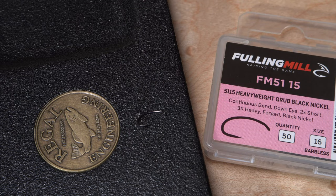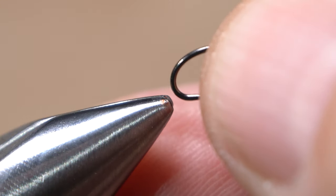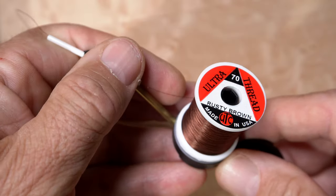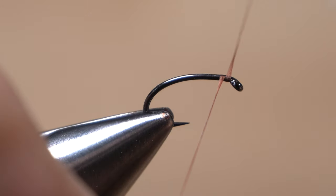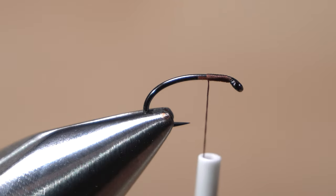The fly starts with a size 16 Fulling Mill 5115 barbless hook. After getting the hook firmly secured in the jaws of my tying vise, I load a bobbin with a spool of UTC 70 Denier in a rusty brown color. Get your thread started on the hook shank behind the eye and after taking a few wraps rearward, snip off the excess tag.